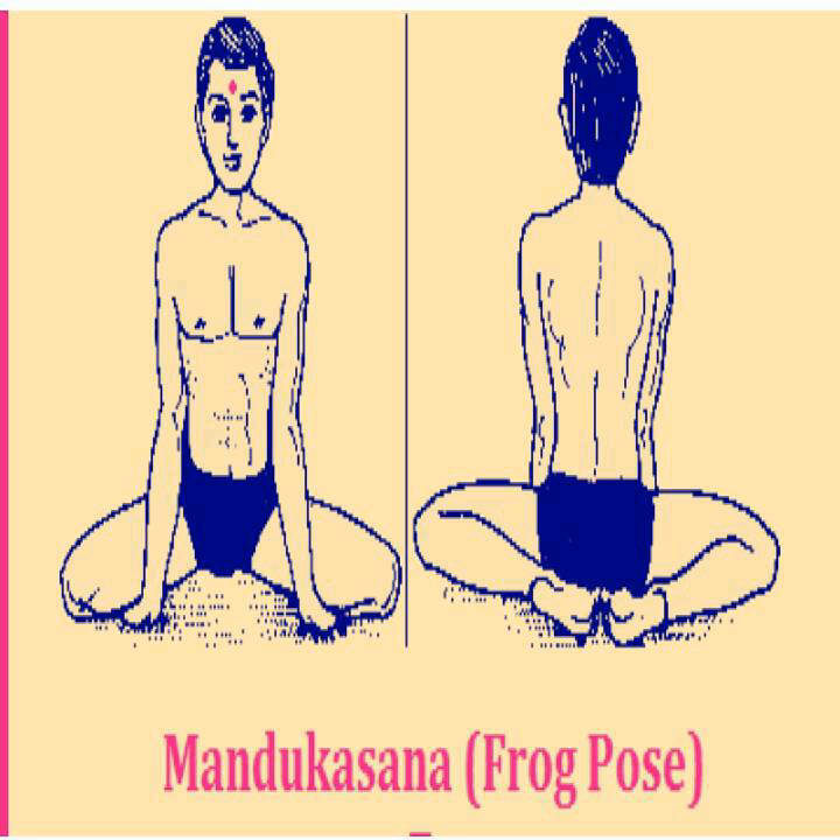Benefits of this posture: Extremely beneficial for the stomach, this posture activates the pancreas, which in turn benefits diabetes patients. This asana is considered extremely beneficial for the abdomen and heart. This posture removes stomach disorders such as constipation, gas, seizures, loss of appetite, indigestion, and aids digestion. This posture has a favorable effect on all organs such as stomach, small intestine, large intestine, gall bladder, pancreas, rectum, liver, reproductive organs, and kidneys.